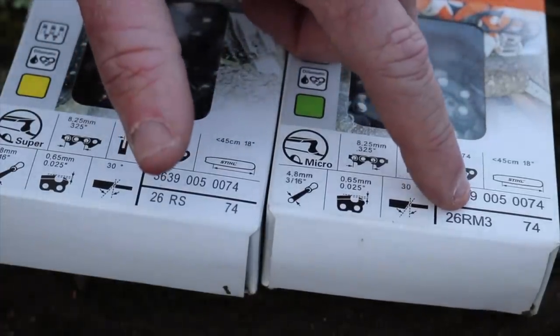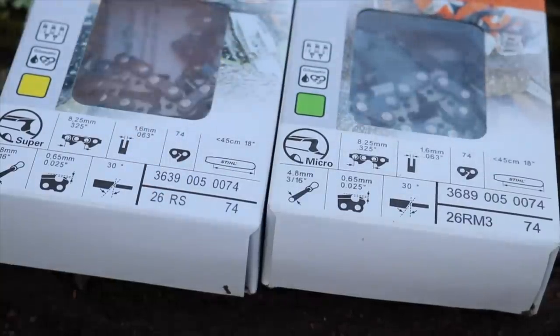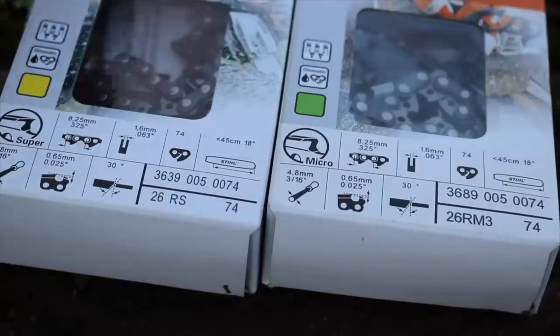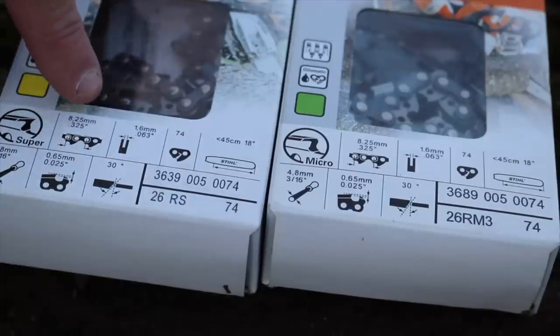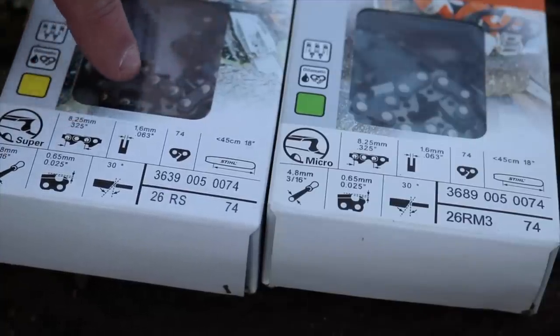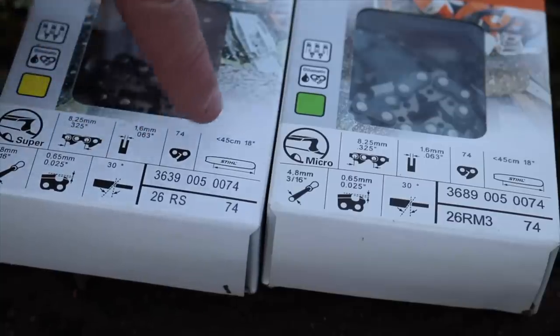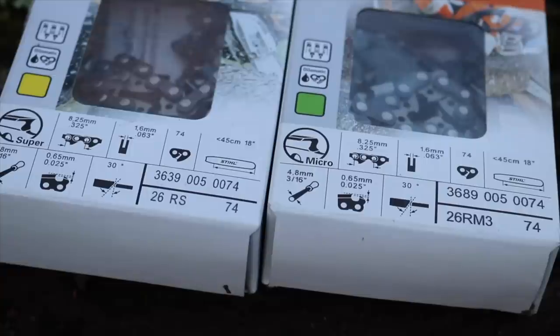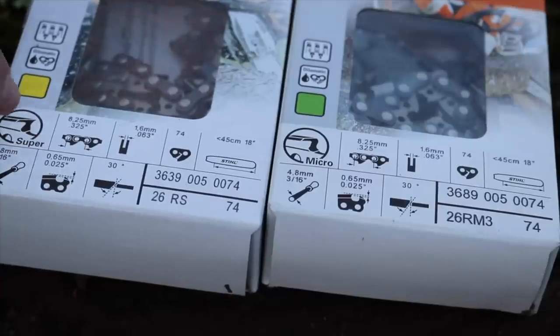This one over here is a 26RM3. The '2' is the same — that's the pitch, 0.325. The '6' is the same, that's the gauge. The 'R' is the same, that's rapid. And then the 'M' — that's micro. You can see right in the box: 0.325 pitch, gauge, 74 drive links, 18-inch bar. And this is 'super,' also known as full chisel.